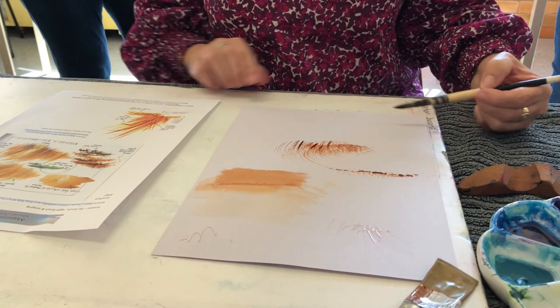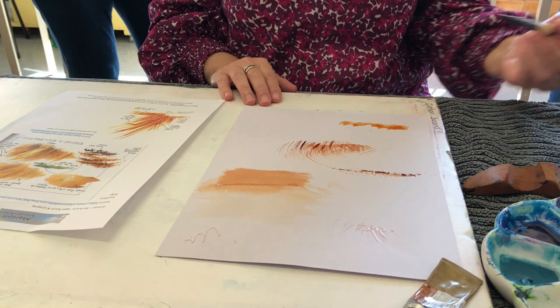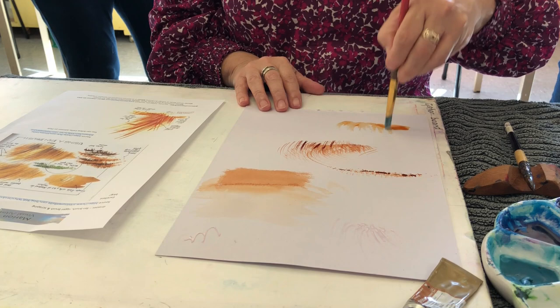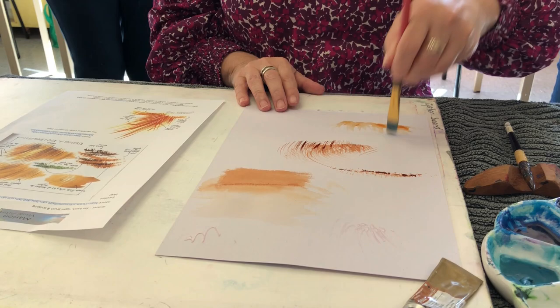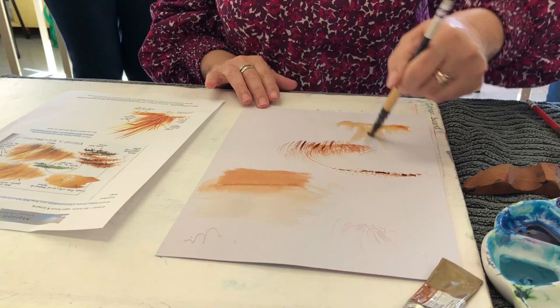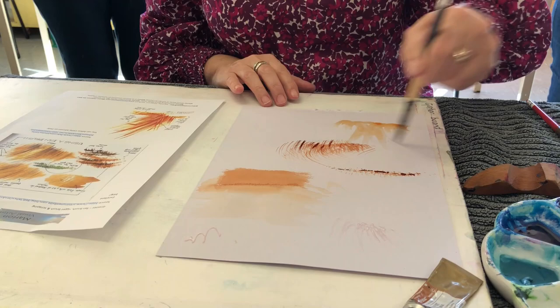I'm going to go to a round brush — this one has these beautiful grasses. Oh, the fan brush is awesome! I'm going to go to a flat brush, rotating this way and that way. The fan brush wins, that's interesting. I've got some of these grasses here, and they come up with really pale ones and they build in layers.